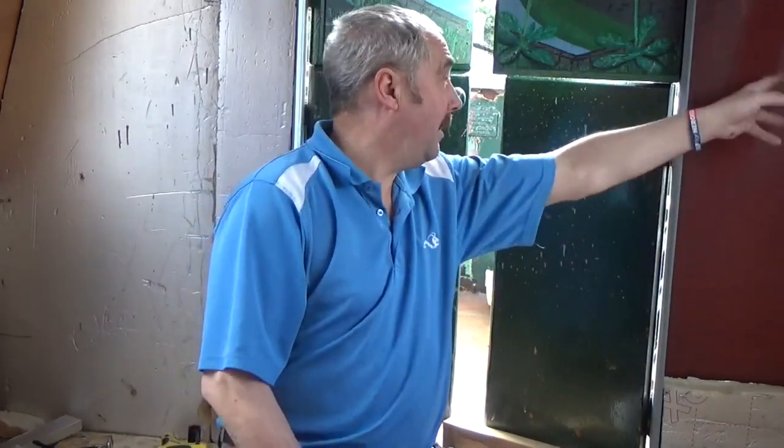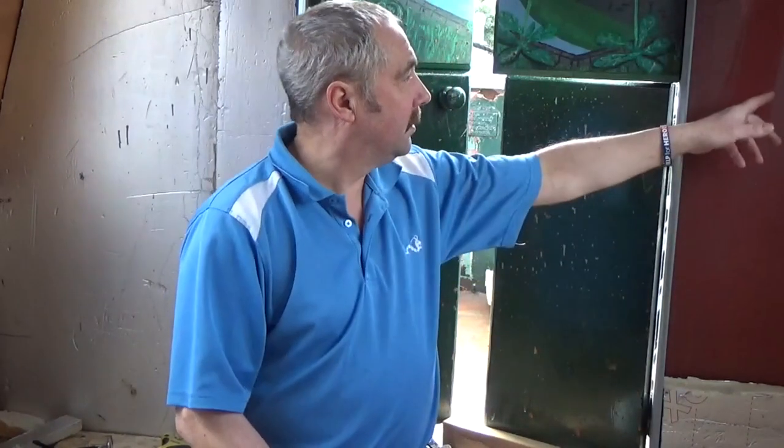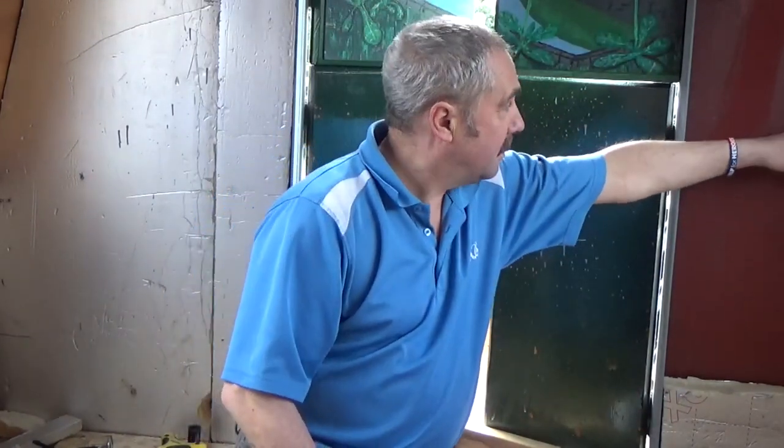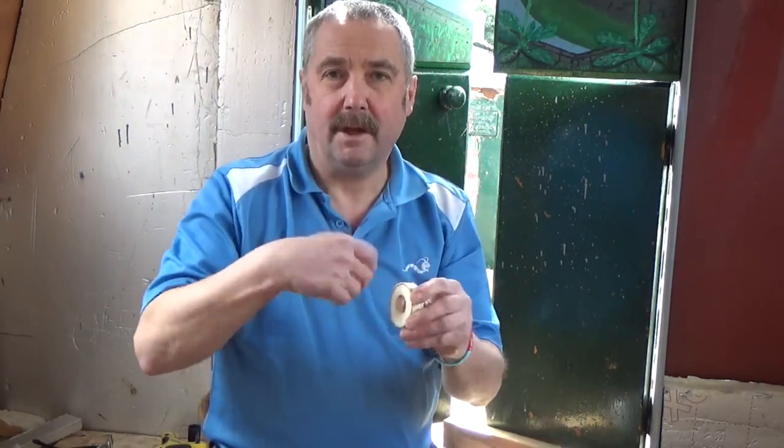We'll put this fitting on first and then put the pipe up there, then we'll just mark out where it's fitted to go through. There's nothing on the other side so it doesn't matter too much. For the outlet I use PTFE tape - the white tape - it grabs behind the threads, crushes them and seals it.